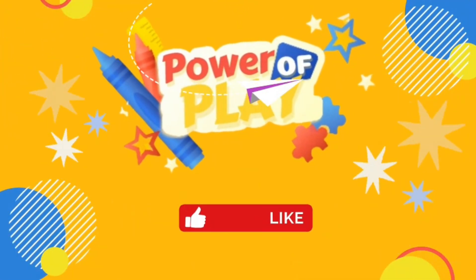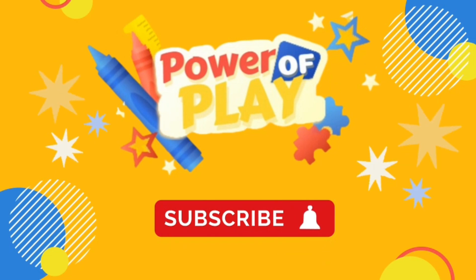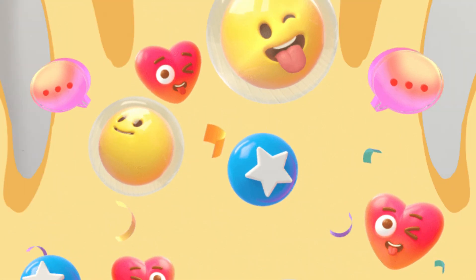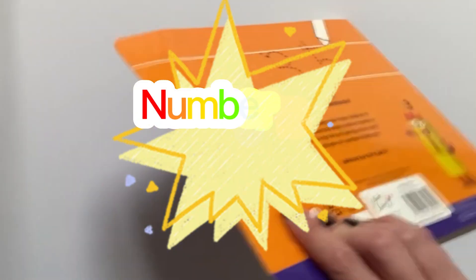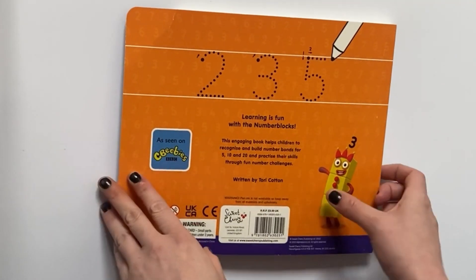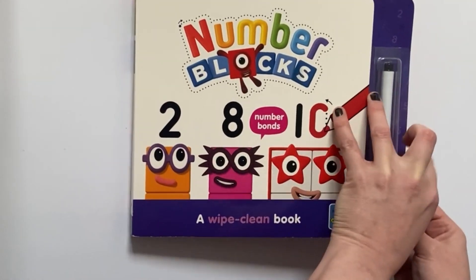Hello! If you've enjoyed this video please like, subscribe and hit the bell icon for notifications on new videos. Let's go! Hello Number Blocks fans, today we have the Number Blocks 1-20 Wipe Clean Activity Book. The book comes included with a whiteboard pen.